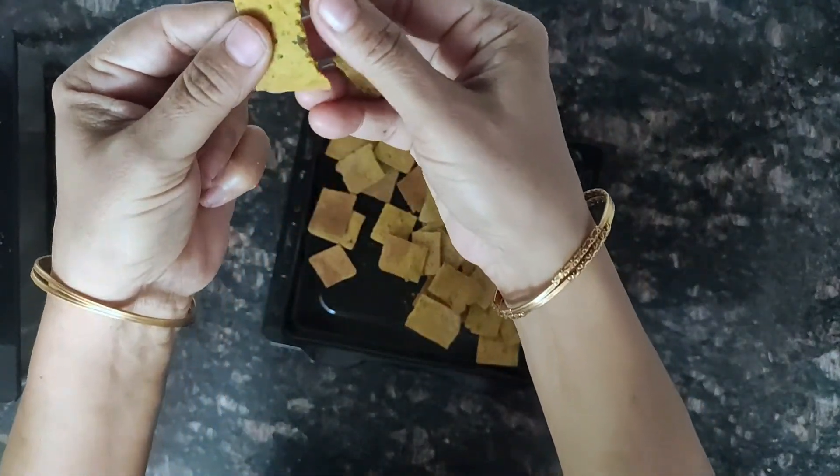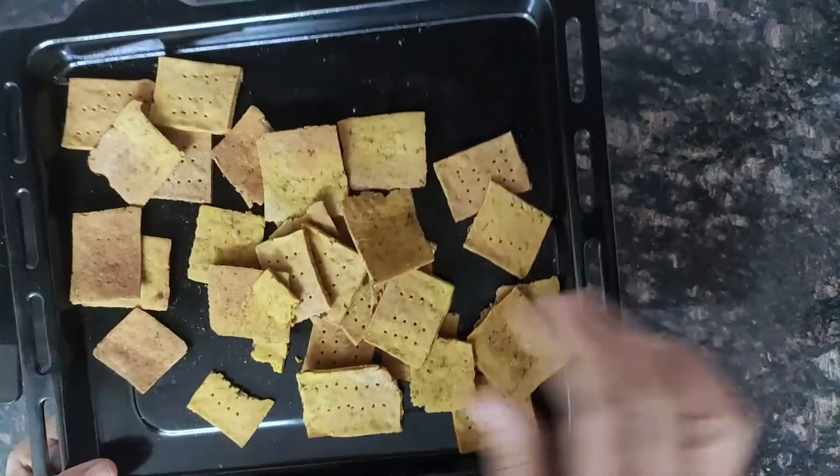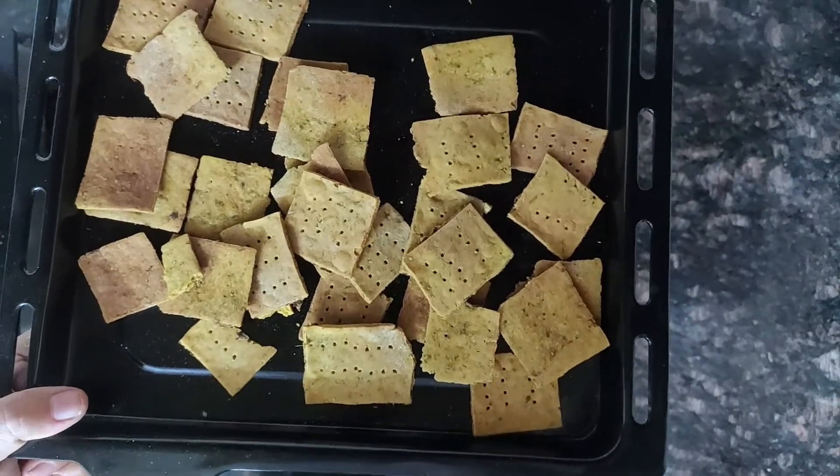You can hear the cracking sound also. Our foxtail millet methi crackers are ready.